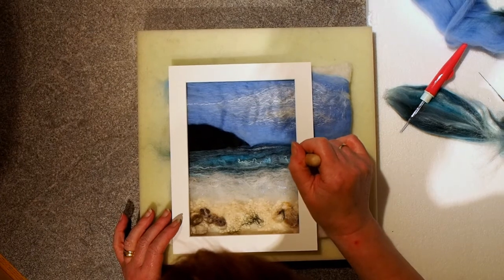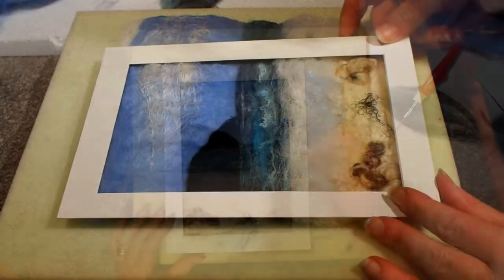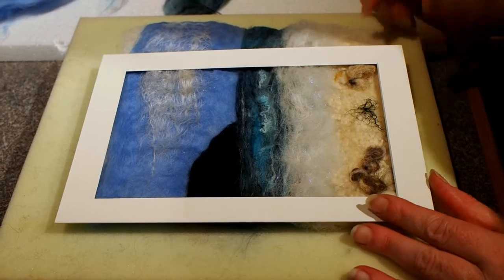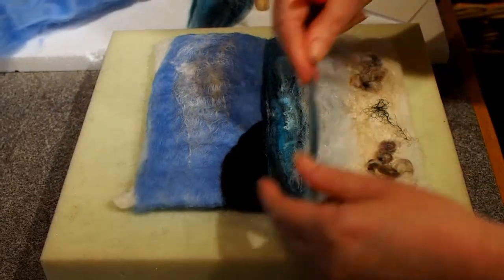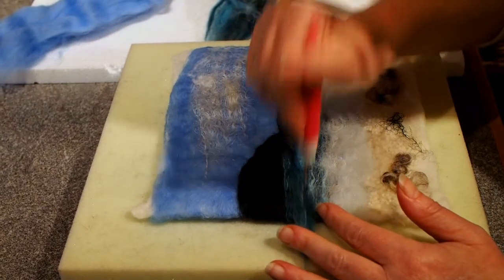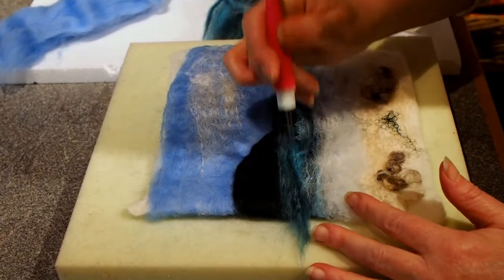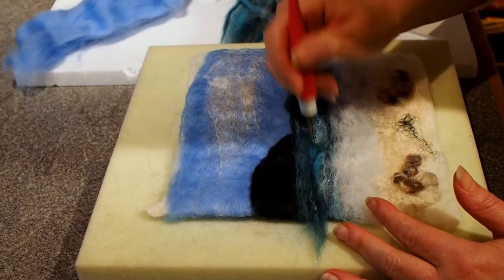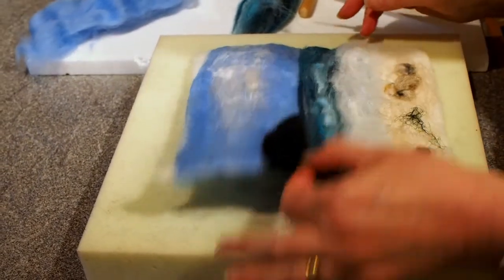I've just noticed that one as well — I'm just going to make that a bit more horizontal. So I'll just put the mount in position to check that it's right. I've just noticed one bit there I'm going to work on. Otherwise I'll just trim that down to size and then frame it — that's all there is to it. I've noticed that gap so I'm just going to place a bit of merino wool over it and then stab it in. I don't want it to look like there's too many holes in it, so I'm just trying to make it look as natural as possible. And that's all there is to it.